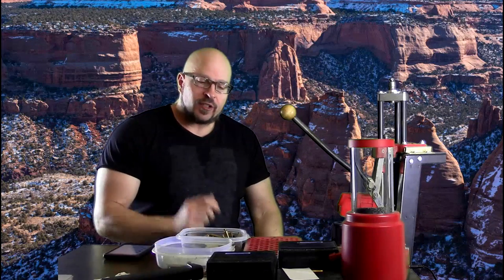Hey everybody, it's Jason Blaha here. Yesterday I did a video discussing why I'm doing the floor press again and talked a little bit about being all-around strong. So today I want to talk about the six basic exercise types that you need in order to be all-around strong and have well-rounded strength with no weaknesses.